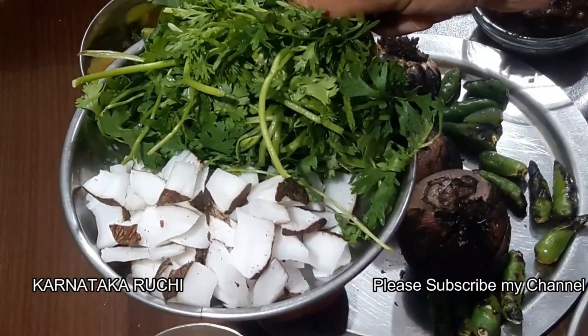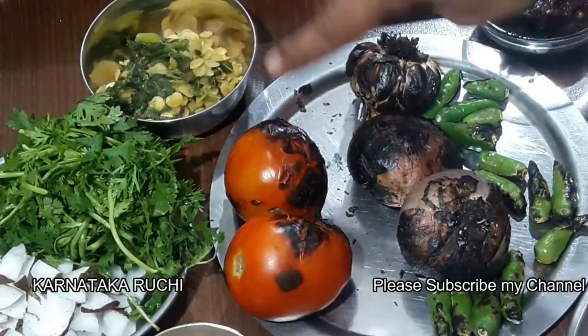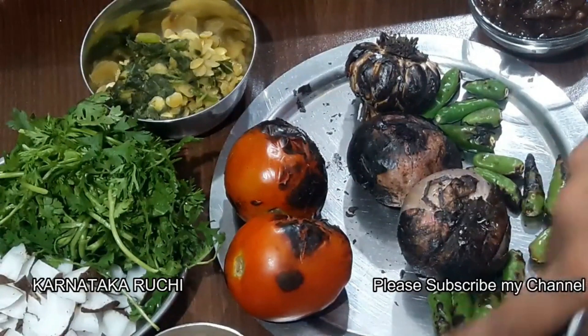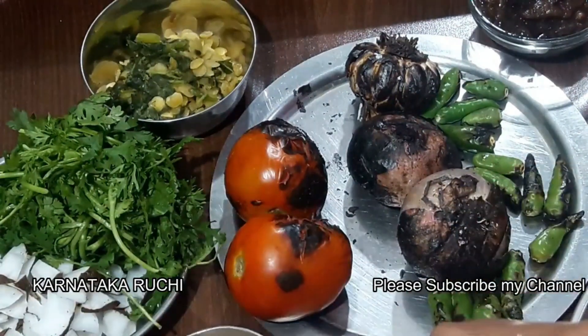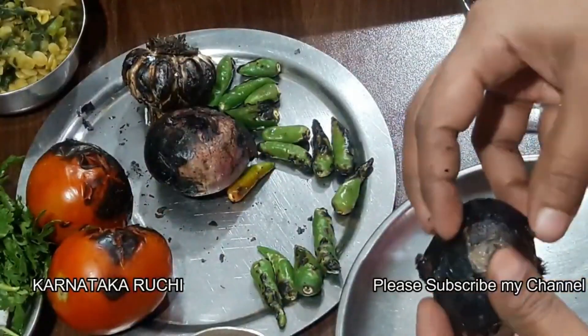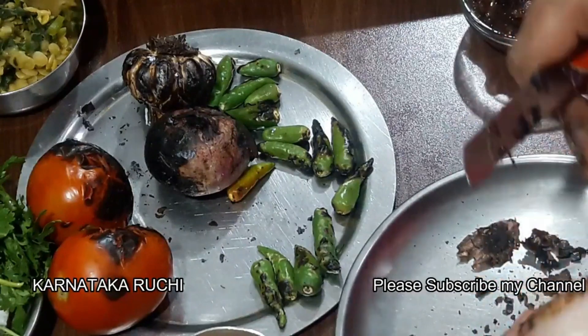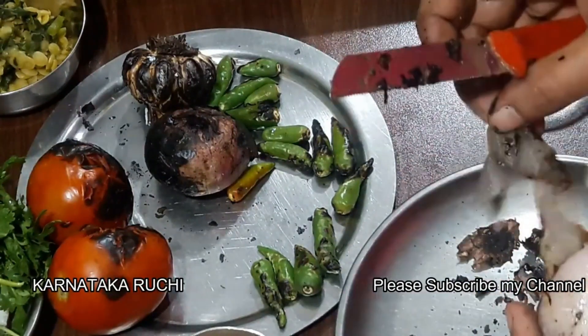If you want to remove the water, there is a little layer of water. You will need to remove the water and cut the water, then do the layer on the water and cut the water.